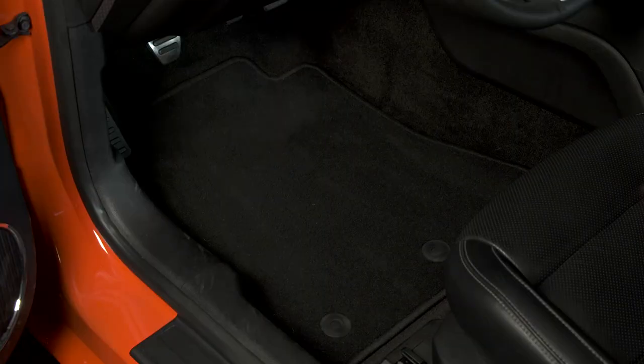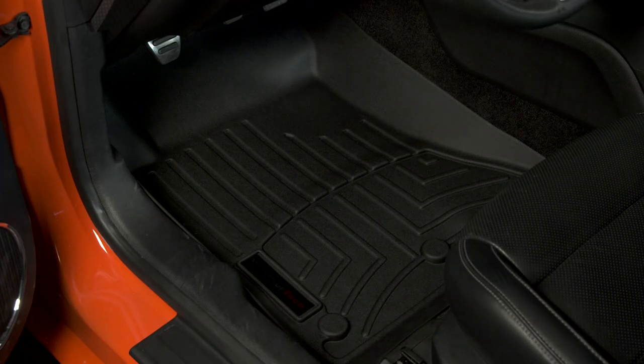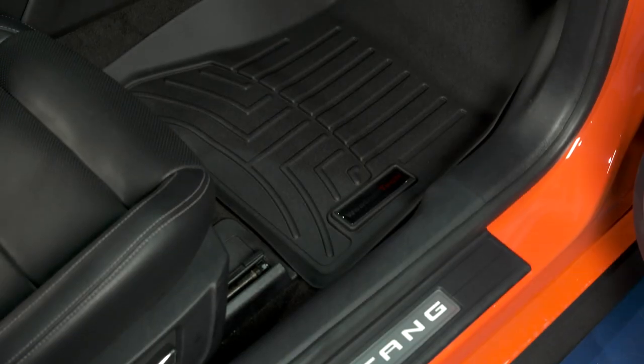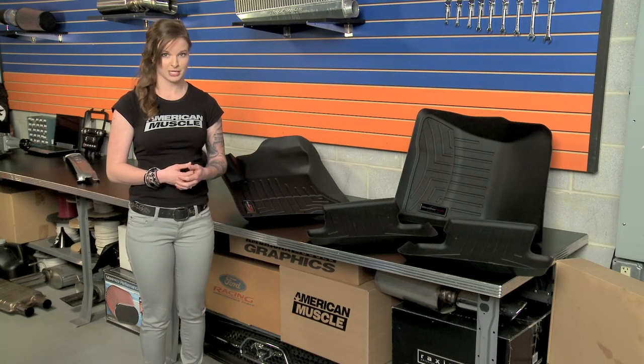You can check it out for yourself. While these things are kind of ugly sitting here on the table, they actually blend right into the floor pan, and you almost miss the fact that they aren't carpeted floor mats. And while the fit is great for the appearance of the mat, it also helps provide some exceptional coverage and protection.